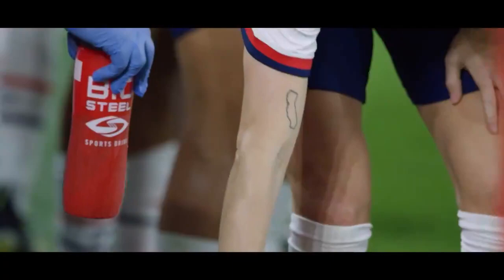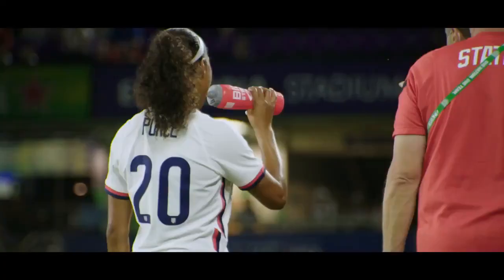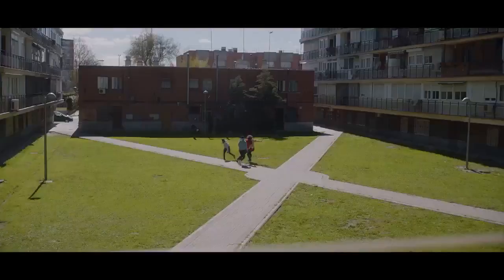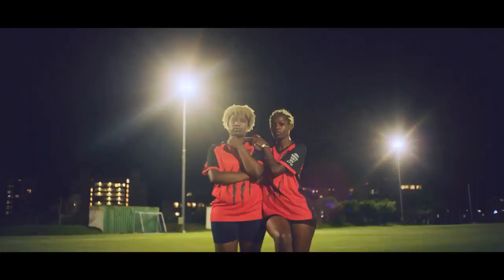Clean, not just in zero sugar, but in eco-friendly packaging. Healthy, not just from essential electrolytes, but from a greener impact on our planet. Hydration, not just to sustain us on the pitch today, but to preserve the beautiful game for the next generation.